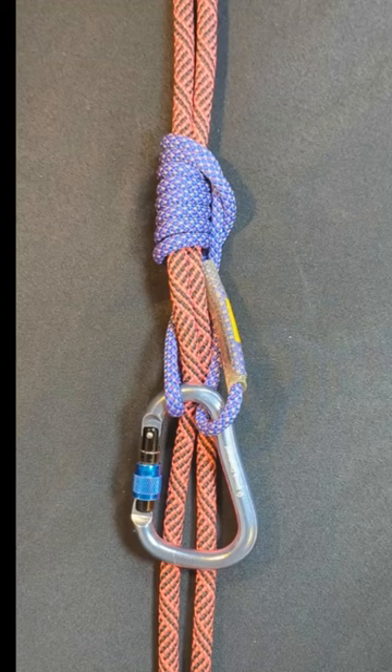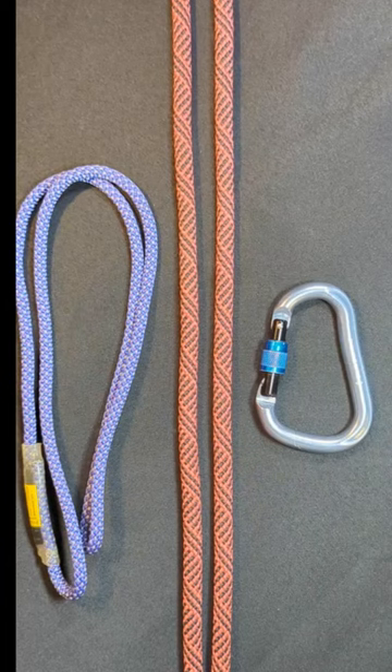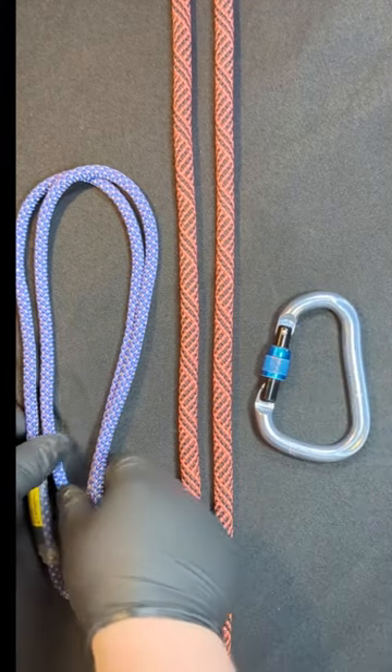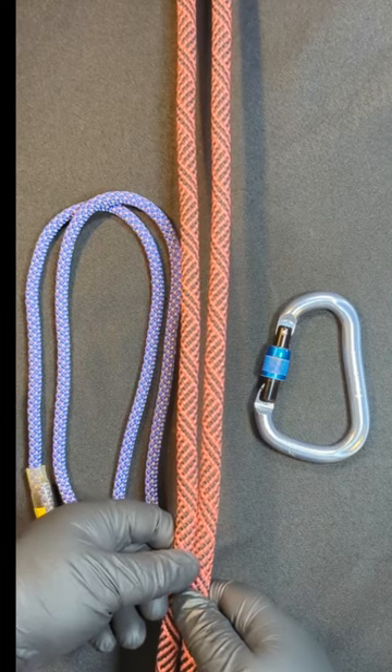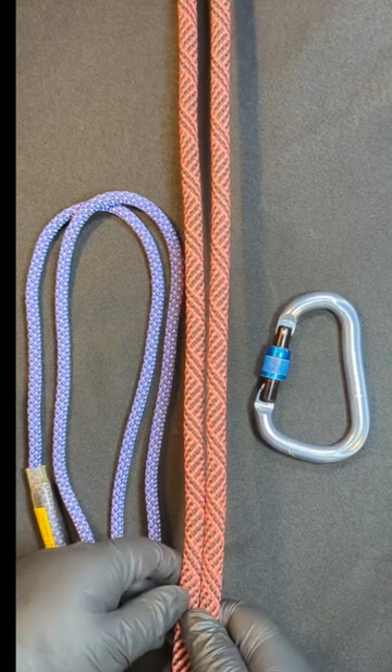Let's learn how to tie the auto block friction hitch. In order to tie the hitch, all you need is a locking carabiner and a prussic loop. I'm showing this with two strands because that's how I see most people using this hitch, although it can be used with one strand.